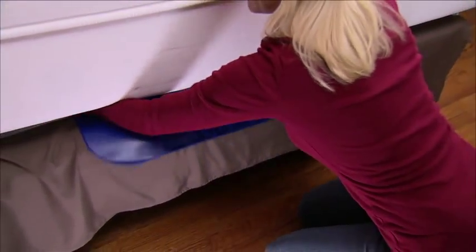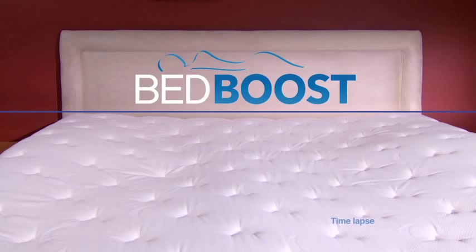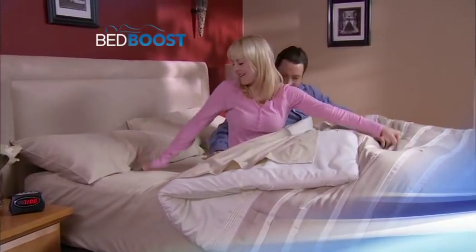Introducing Bed Boost, the amazing new sleep system that revives your old saggy mattress instantly, so you wake up rested and refreshed.